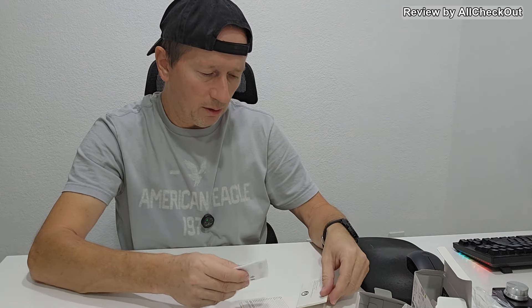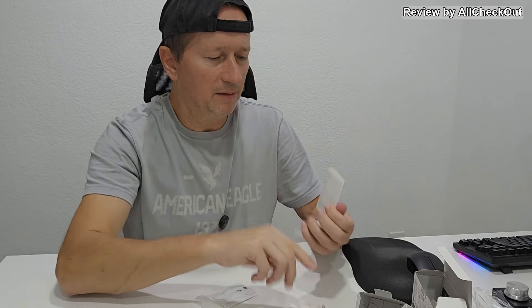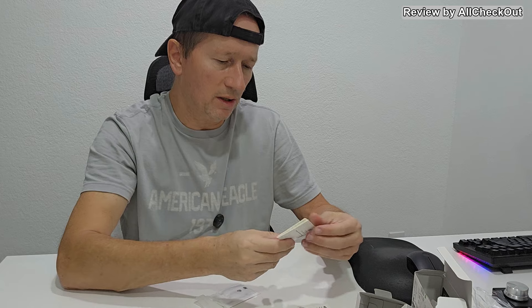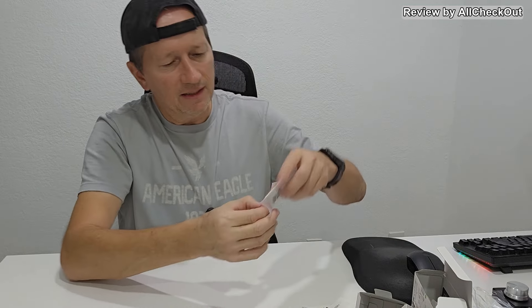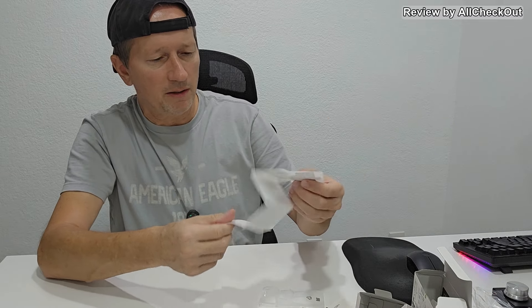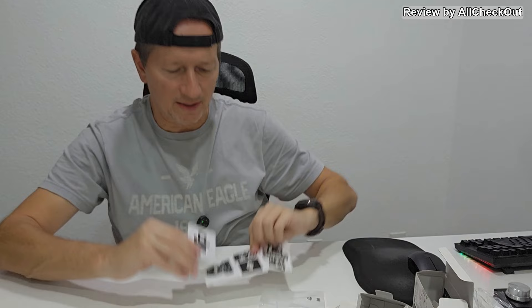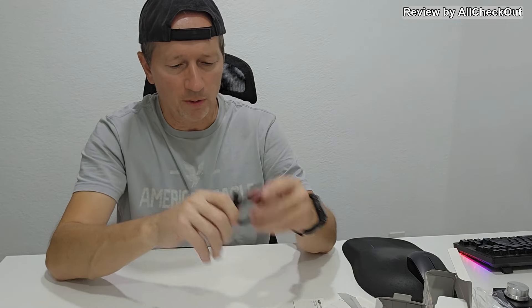In the accessories we get a lot of instructions: a quick starter guide, warranty information, and safety guidelines. In a separate package we get some stickers — the whole sticker set. We also get a USB-C to USB-C charging cable, probably also a data cable, and a GoPro-style mount screw, but not a GoPro mount itself.